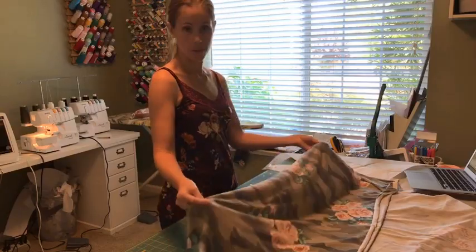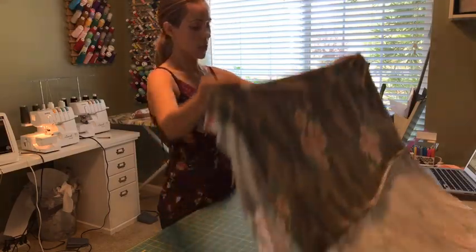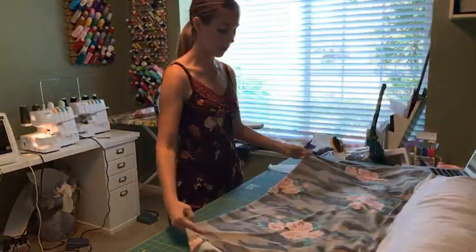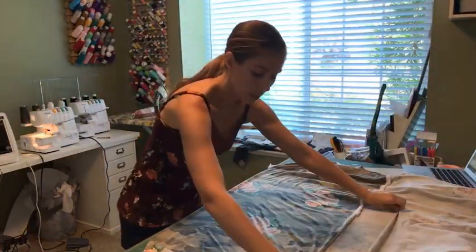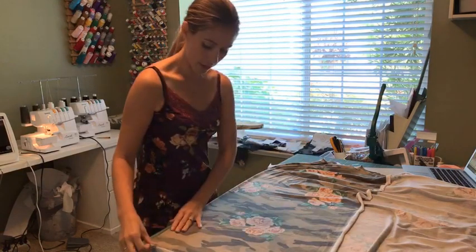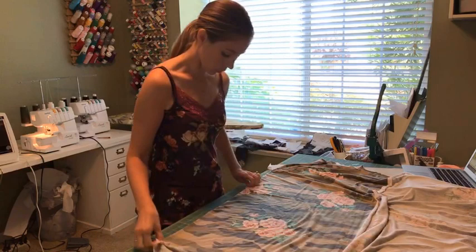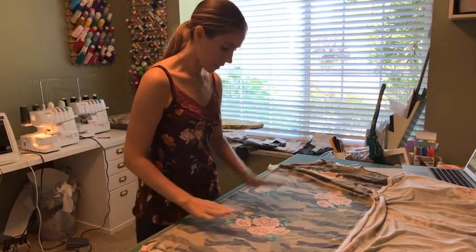I've actually seen this fabric over at Sew Sew English, so I think they have it. It's just really pretty — kind of floral and camo. Camo is another thing I wasn't sure I was on board with as a trend until I started seeing it mixed with florals. And then I'm a sucker for a good floral, so I couldn't resist.